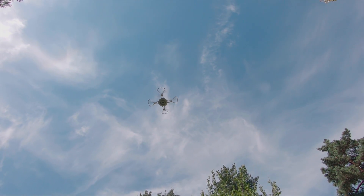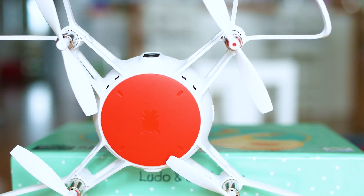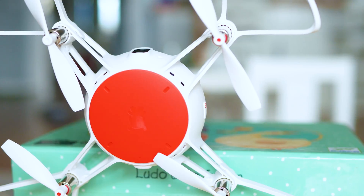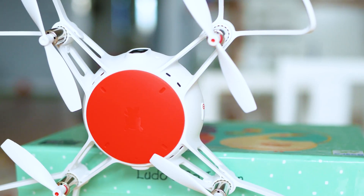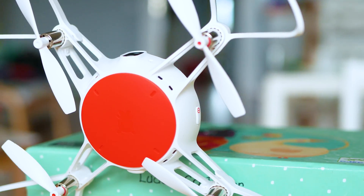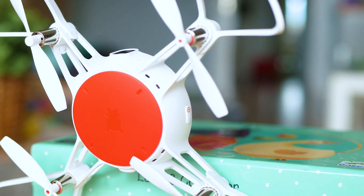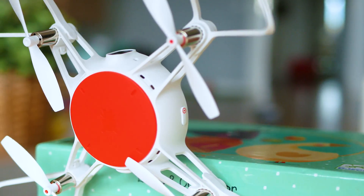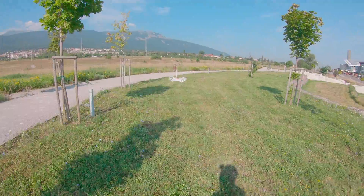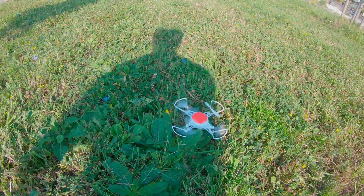Two weeks ago I thought this would be a rather boring and limited quadcopter - now I like it so much and the more I fly, the more addicted I'm getting. Did I mention the G-sensor control, the flips, the headless mode, or the infrared battle mode? Well I didn't, but you can figure that out yourself. Hopefully this review was fun - if mission accomplished, give me a like. Sending you positive energy back and see you in the next episode!